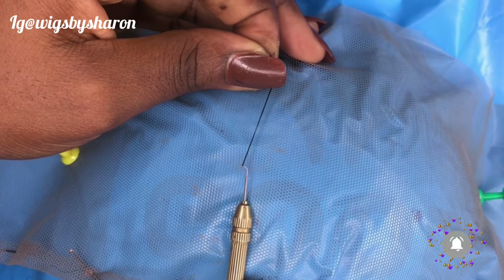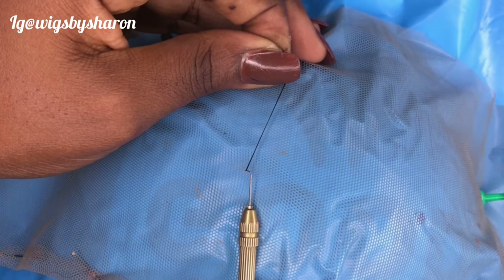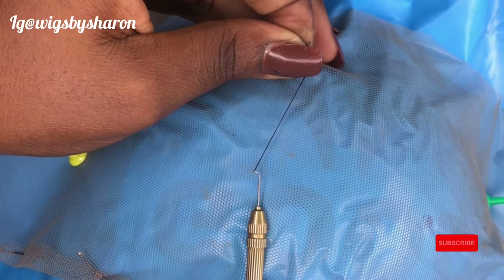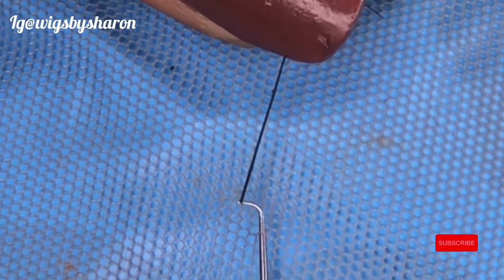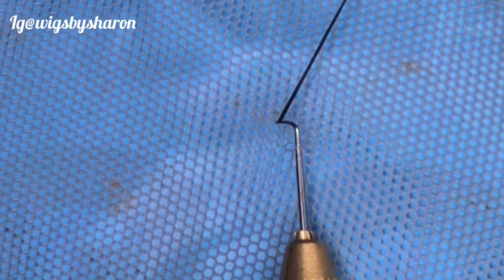After this, you want to turn the hook on the needle so that it is facing the hole the needle is coming out from. The hook is the curved part of the needle. You're going to turn it to face the hole that the needle is coming out from — you can see the hole — so you turn the hook to face that hole.